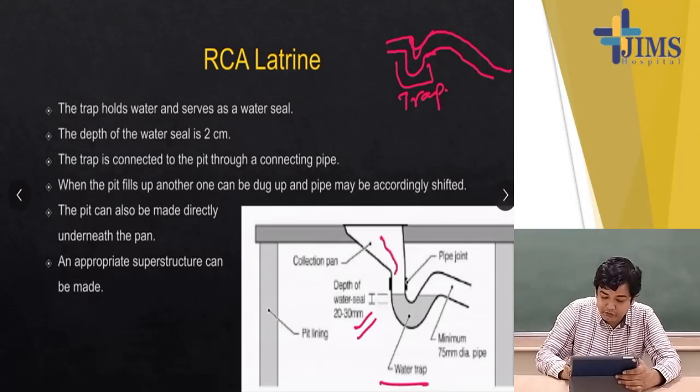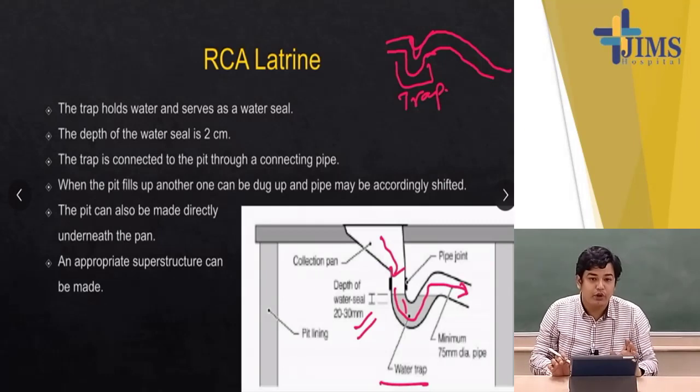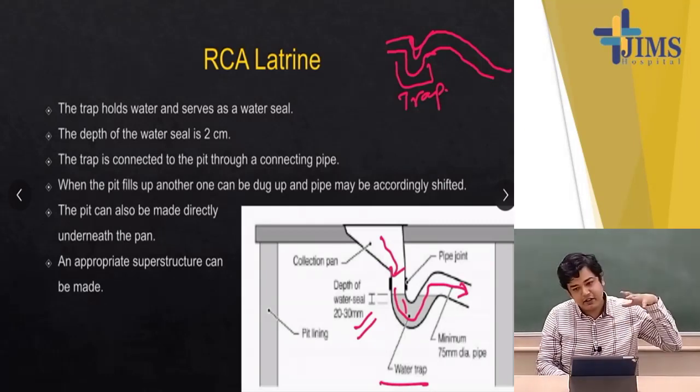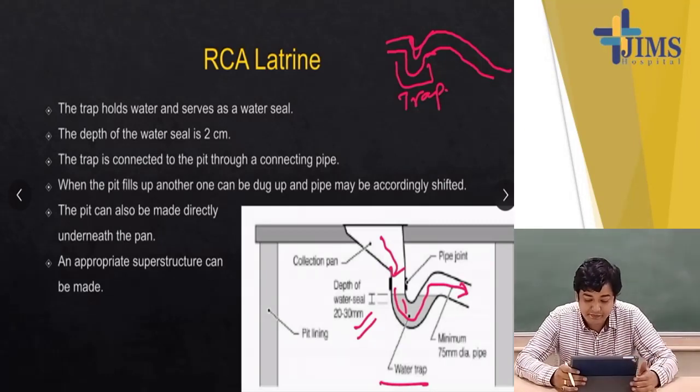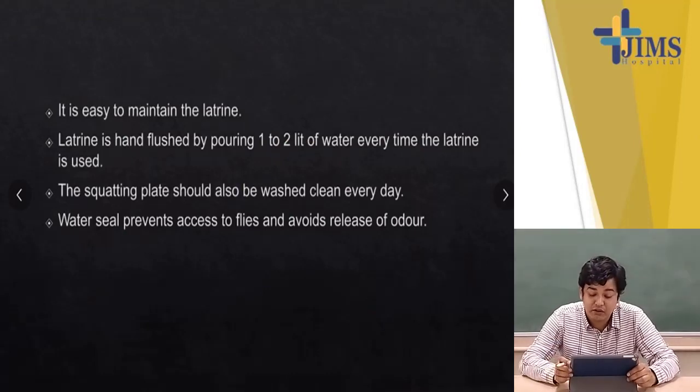The collecting pan drops waste down through the water seal. Once you flush, things pass through the trap. Once the waste reaches the top level of the trap, it cannot come back unless flushed from the other side — it just goes out and you do not see it again. This latrine is easy to maintain and is hand-flushed by pouring one or two liters of water each time it is used. The squatting plate should be washed clean every day. The water seal prevents access by flies and avoids release of odour.